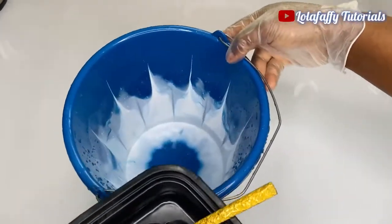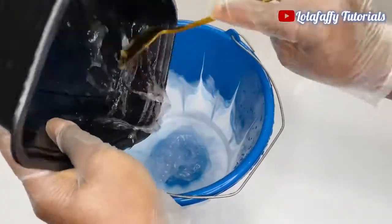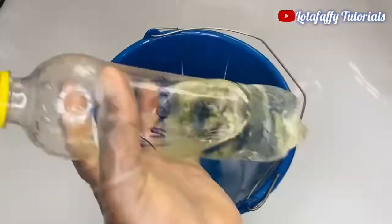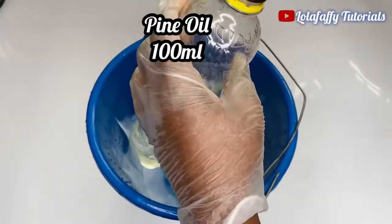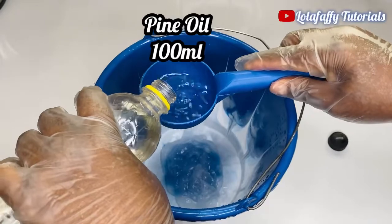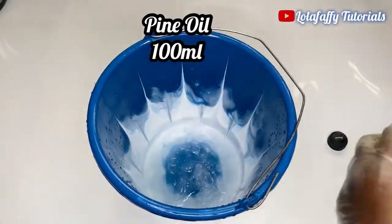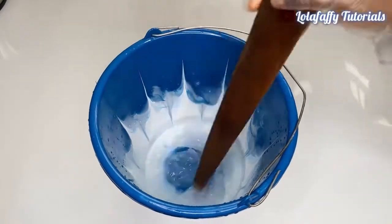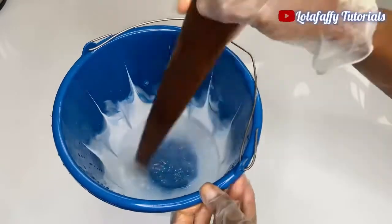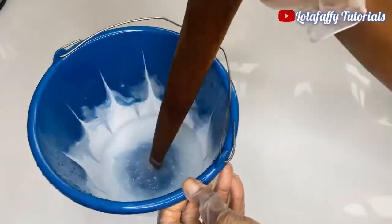Now I'm going to transfer the Texapone straight into the bucket I'm going to use for production. The reason why I did not put it straight into the bucket is because I do not want it to make a mess. Now I'm going to add pine oil — 100 mils — into the bucket. Then you mix thoroughly until the Texapone totally dissolves, so you just continue mixing like so.